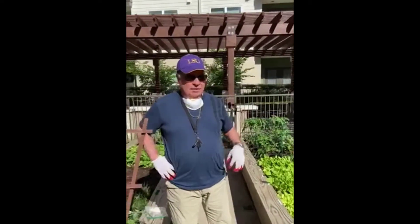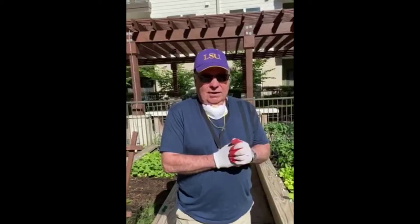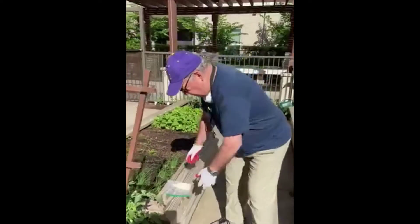Hi, my name is Bill Franson. I love to garden. One of the things that I don't like about gardening is bugs. In Texas, we have a bug for just about everything there is. So, what I like to do to get rid of bugs is to use either cornmeal or grits.